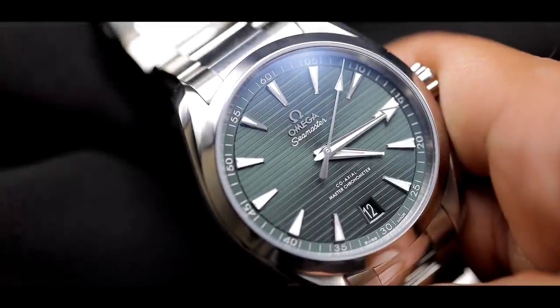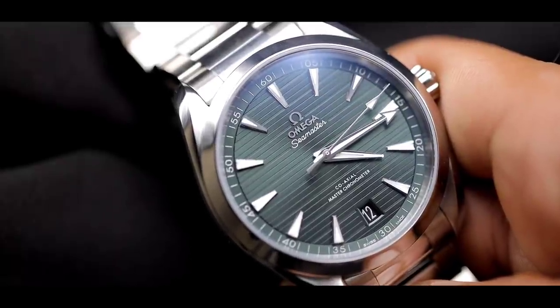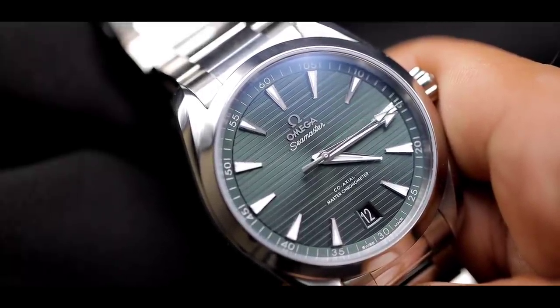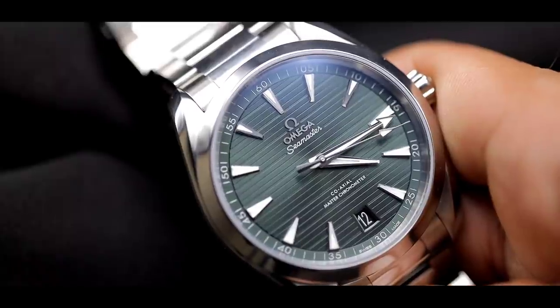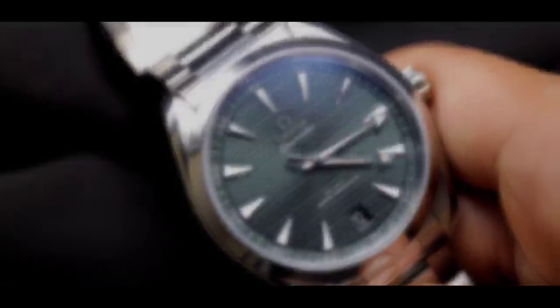With approximately 60 hours of power reserve, a great versatile look, and solid build quality, you cannot go wrong with the Omega Aqua Terra whether it's your one and only watch or an addition to a big collection. It's such an amazing piece. What did you think about the Omega Aqua Terra? Do you like it? What would you choose as your only watch? Let us know in the comments below — thank you so much for joining me, and I'll see you in the next one.